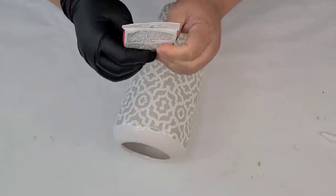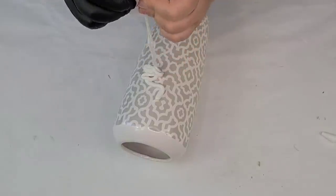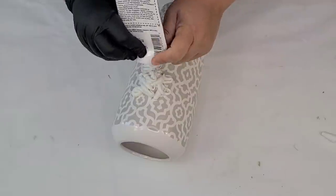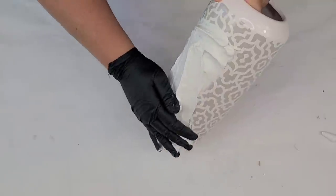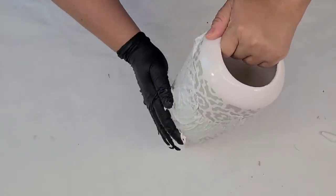For this first DIY, we are going to start with this vase that was $1.99 at the Goodwill. Although it had a very nice design on it, I wanted to give it a little something more bright and a little bit more textured. So I'm going to take some Dollar Tree caulk and literally spread it all over.